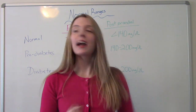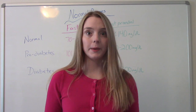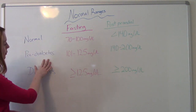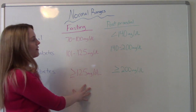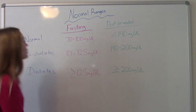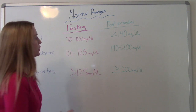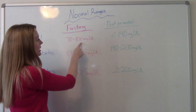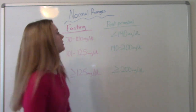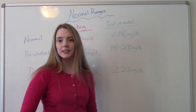Before we do that, I wanted to talk about the normal ranges of what your blood sugar should be. Looking at our chart, we have normal, pre-diabetic, and diabetic categories, with fasting ranges and ranges after eating. In a normal person who doesn't have diabetes, fasting blood sugars should be between 70 and 100, and then after meals — usually two hours after meals — it's going to be less than 140.